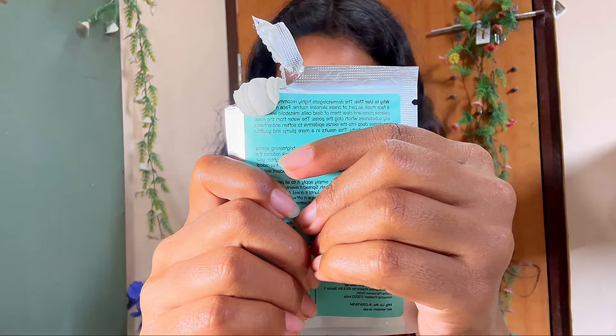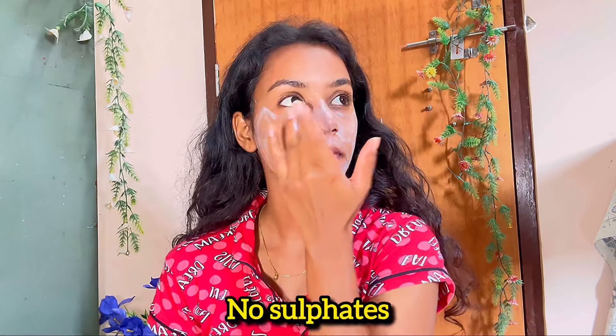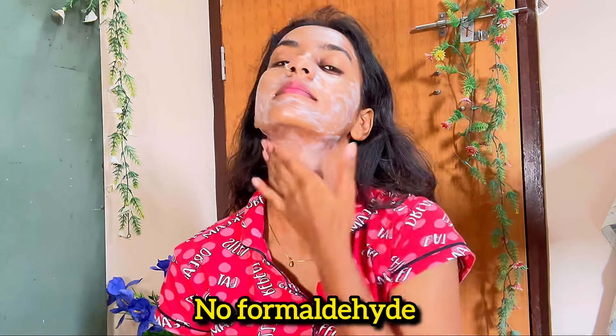By this point my skin was ready for a face mask. I applied this NEUD face mask for 10 minutes straight and let it completely dry out. Since it's free from parabens, sulfates, DEA, formaldehyde, and MSG chemicals, it leaves your skin with a glowing face — perfect for a festive occasion.